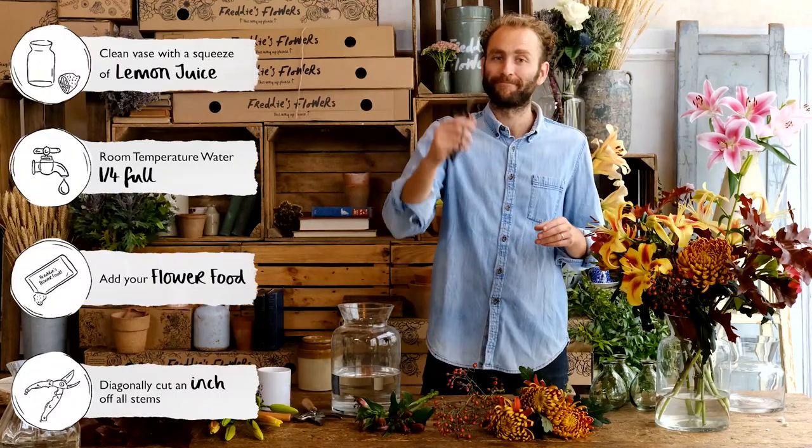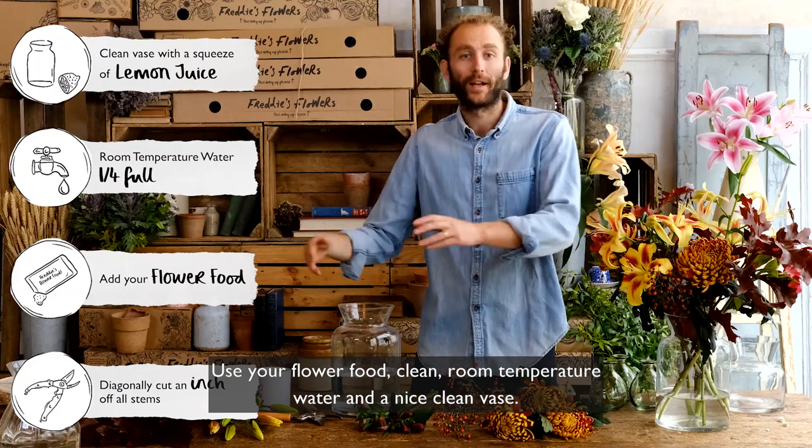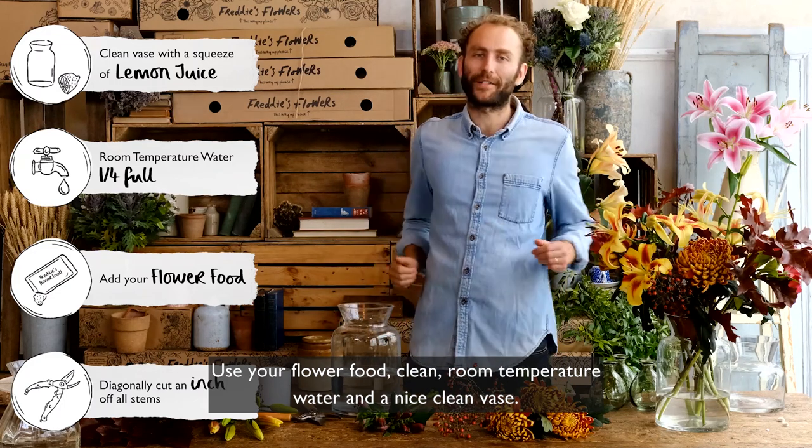Always remember your flower care: snip an inch off the end of all your stems, use your flower food, clean room temperature water, and a nice clean vase.